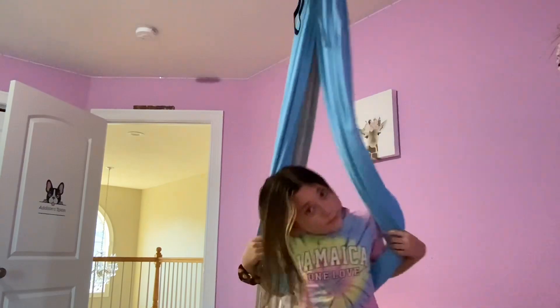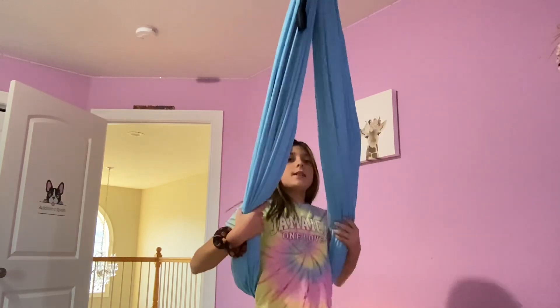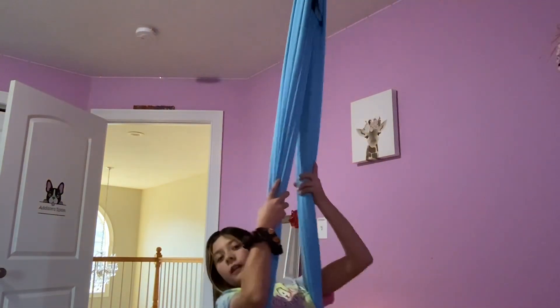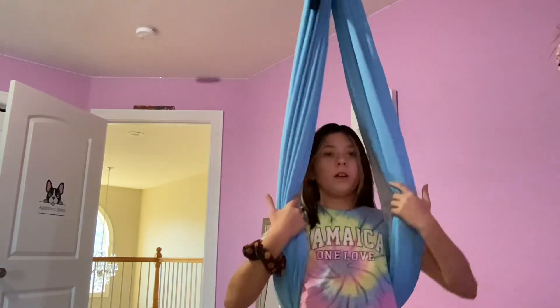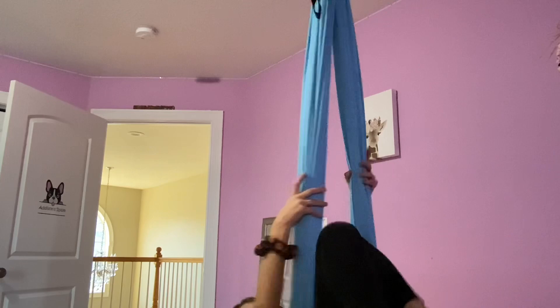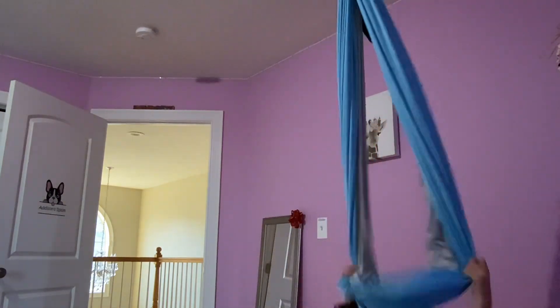If you want to learn a backflip — kind of like a backflip — I'll show you how to do it. You do this and lean back. See this little triangle right here above my head? You're gonna go up, pop your feet through, hold on to the thing, and just go through. It's as simple as that — it's so simple.